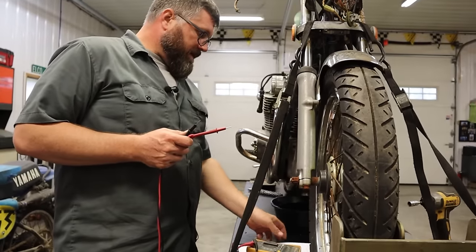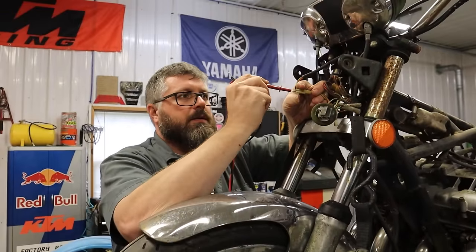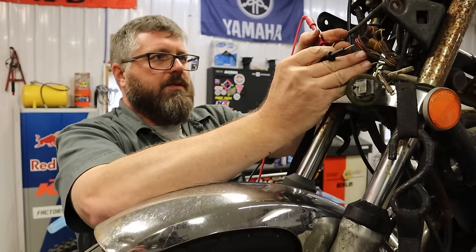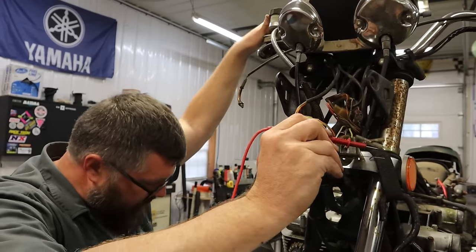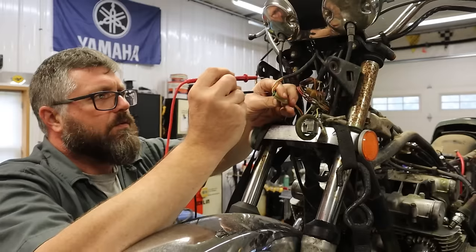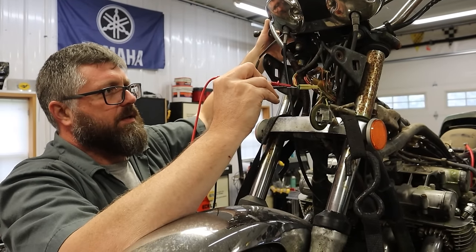Let's test those switches. Start with the kill switch — amber and amber-white. Kill switch on is amber connected to amber-white. And then start button on is yellow-green to amber-white. So we should have continuity here if this switch is working. We've got some funky stuff going on in this switch — it's always on.